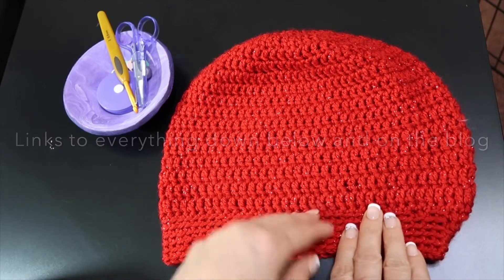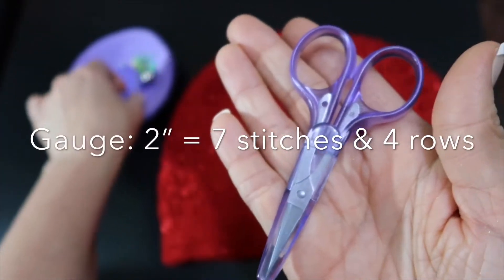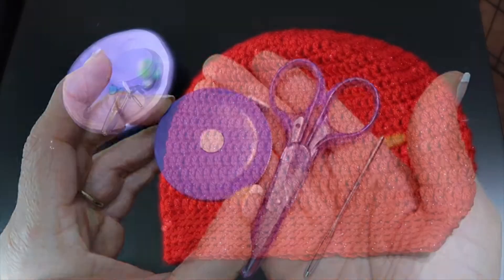I had lots left over from mine. We're going to need an I hook, scissors, and a needle to cut and weave in the ends, and a measuring tape.